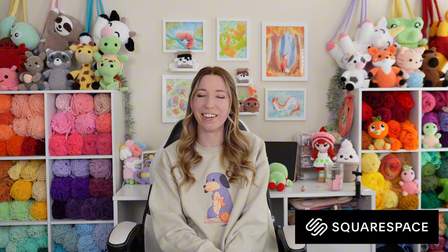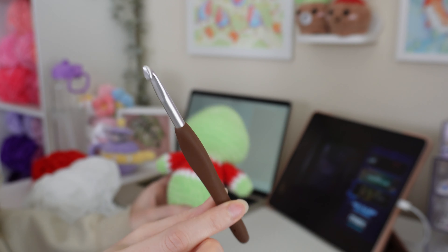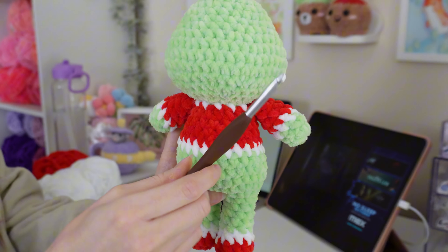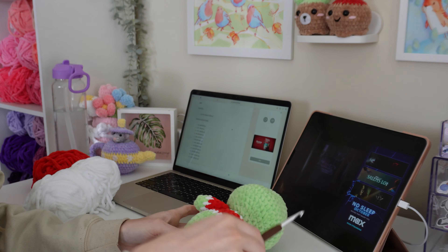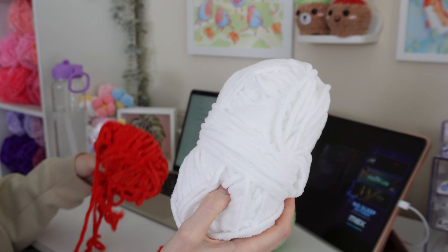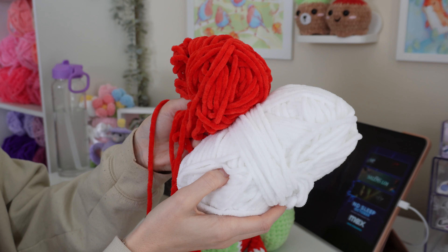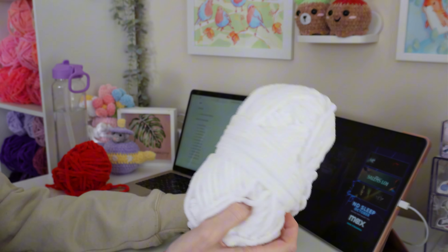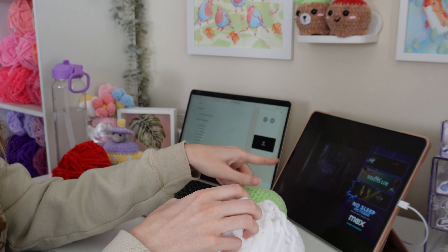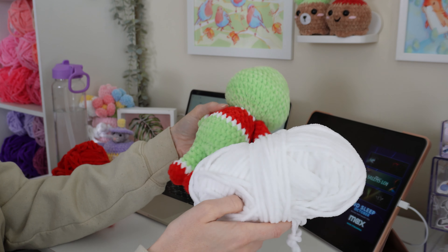Let's get to working on our Grinch plush. I'm using a six millimeter hook — I don't know exactly what size I used for this body, but we'll try six. I'm using white — this is Hobie Honey Bunny — and red, this is Parfait Chunky Poppy. I'm going to watch One Tree Hill and make the hat, then we'll work on the felt pieces together.